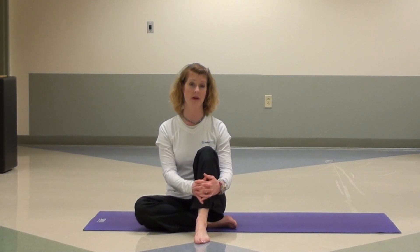Hi, my name is Stephanie Kosea. I'm a personal trainer at Bellin Fitness Center as well as a yoga instructor, and I just received my 200-hour registered yoga teacher certification through the Yoga Alliance. I'm talking to you today about the pigeon pose and how you can modify it to make it more comfortable.